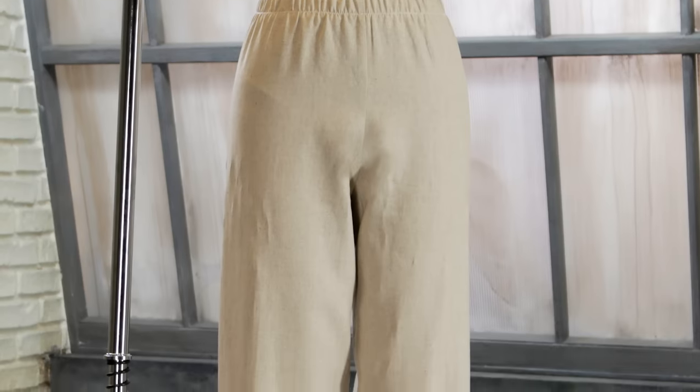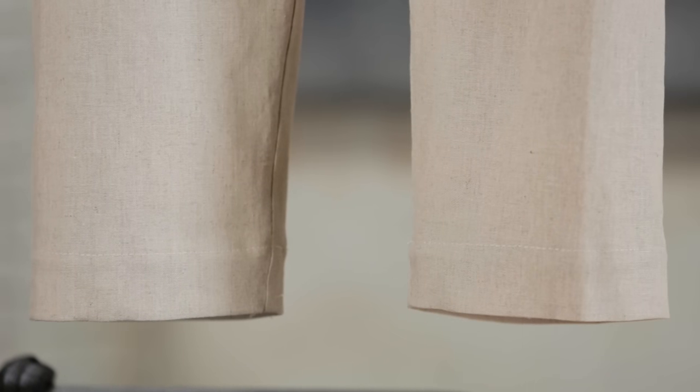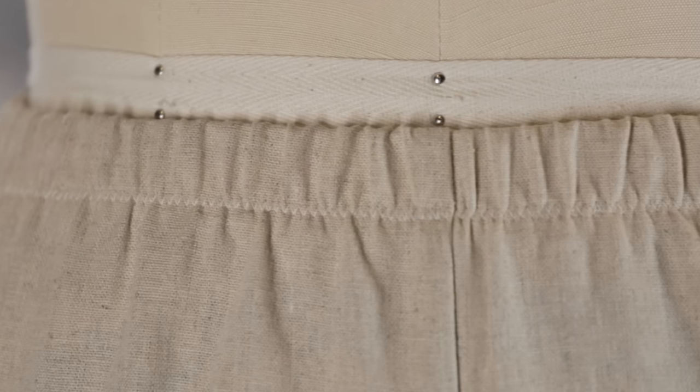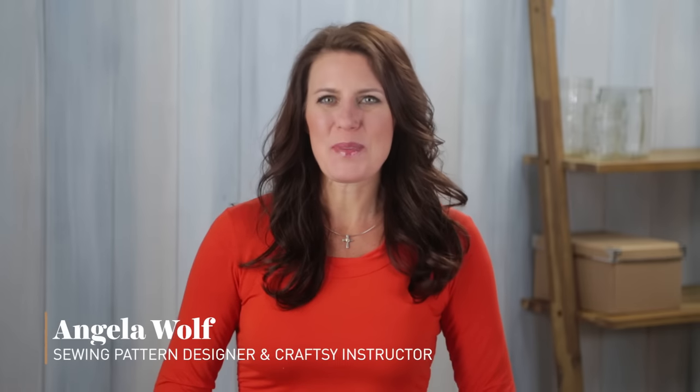A wide leg pant with no side seam is an easy garment to put together and sew. The elastic waist makes it super comfortable and it looks good in many types of fabric. Hi, I'm Angela Wolfe. Let me show you how easy it is to make these super flattering pants.